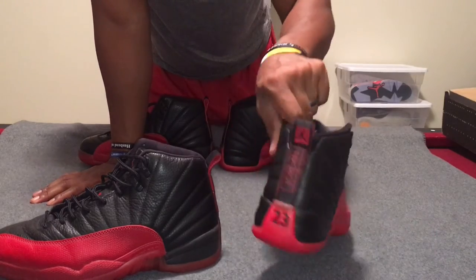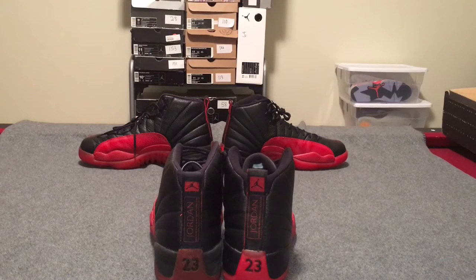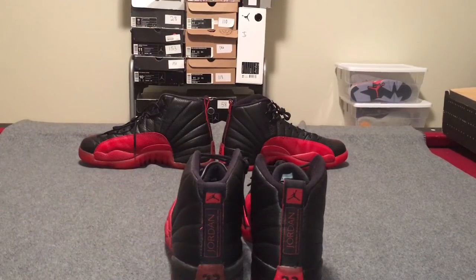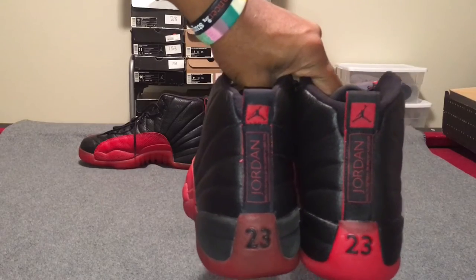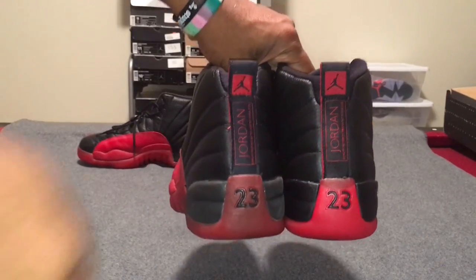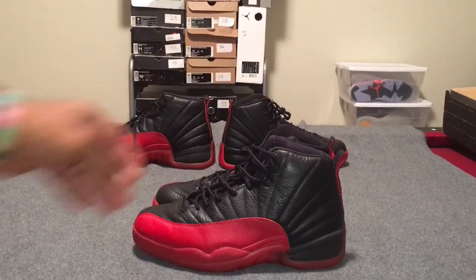To the back here — this is pretty much identical on both of them. Both of them say 'Jordan, quality inspired by the greatest ever.' That's pretty much spot on, both leading to the red block here with a black Jumpman in the negative space, and your 23 on the back — that's intact on both as well.